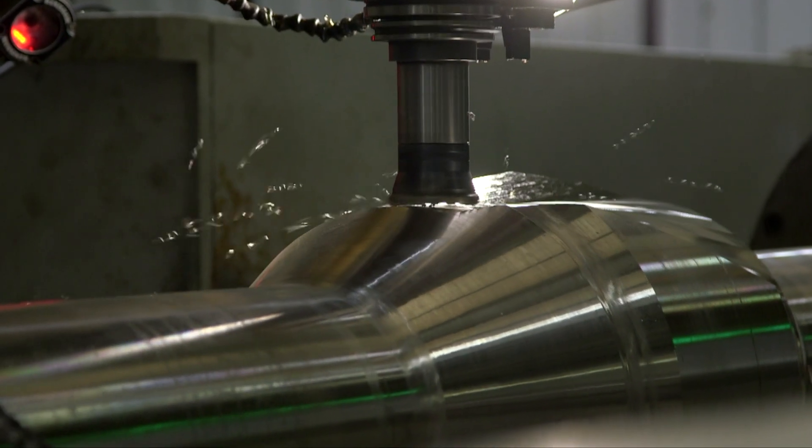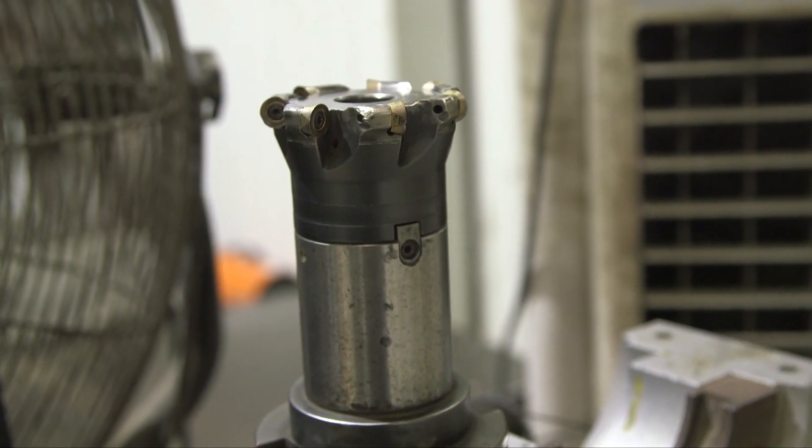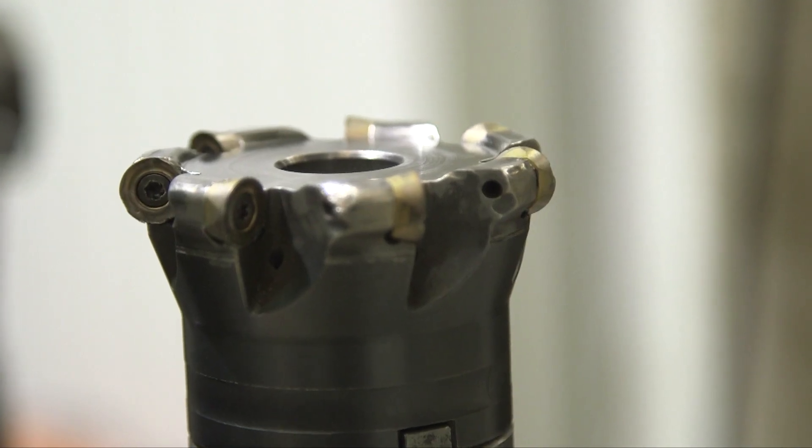The alloy is a much harder material than steel. In comparison, a steel stabilizer will go through only 14 carbide inserts.